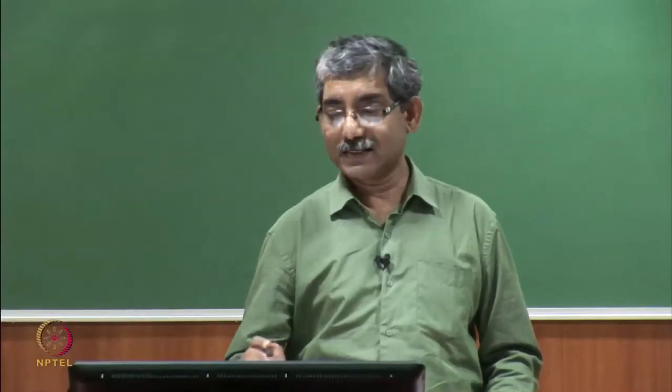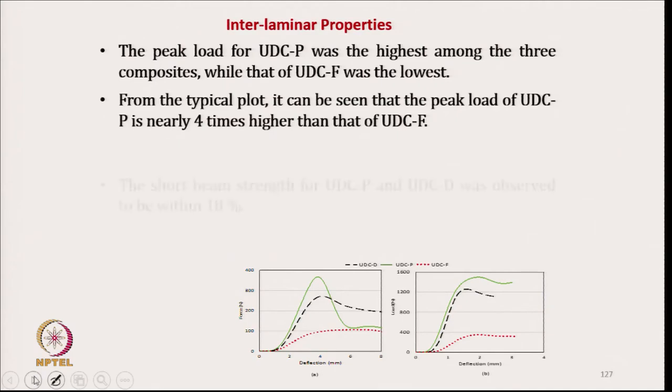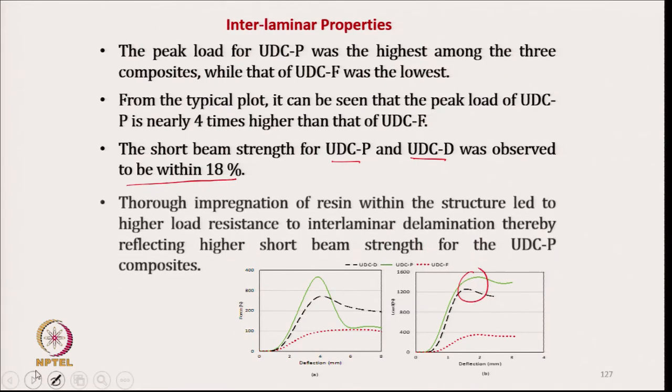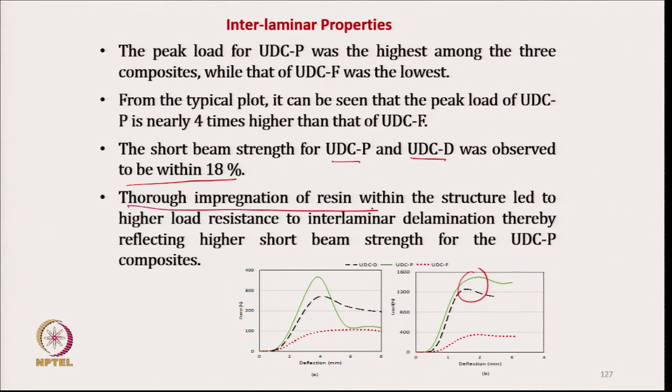The peak load is the highest among the three composites — it is four times highest in short beam strength. For UDCP, the UDCD was observed to be within 18 percent. The thorough impregnation of resin within the structure led to higher load resistance, and the interlaminar delamination process is restricted here, which is why it gives higher short beam strength.